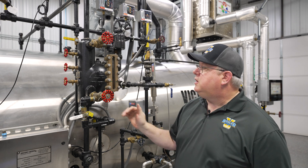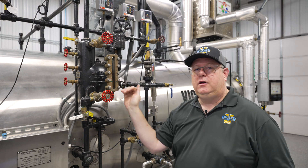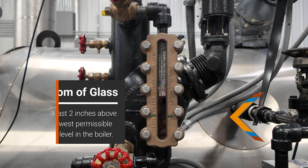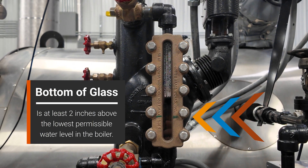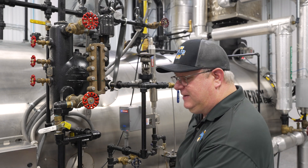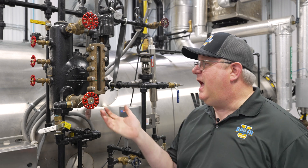First, the manufacturer of the boiler took a lot of care to verify that the bottom of the sight glass is at least two inches above the lowest permissible water level in the boiler. What that means is they're complying with code. The bottom of this sight glass can't extend farther down because we'll be in violation of that code. So it's really easy to say let's put a bigger sight glass on there — I'd like to see more — but unfortunately, that may put you in code violation.